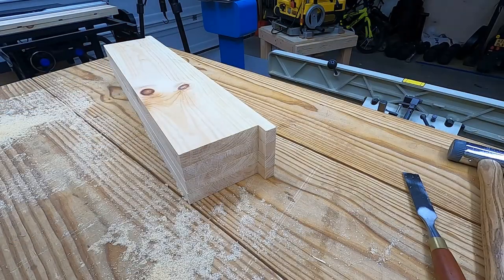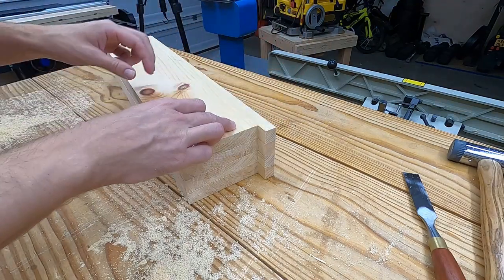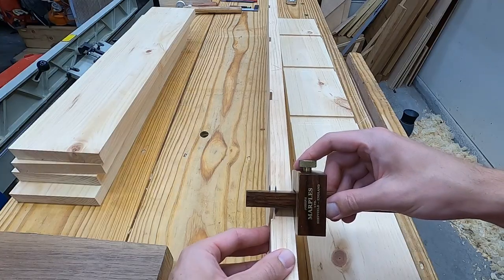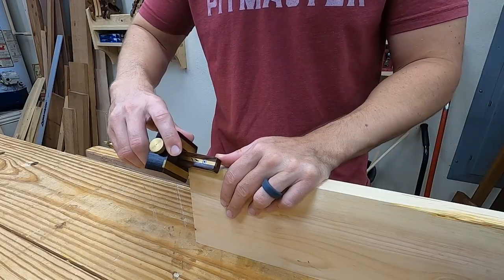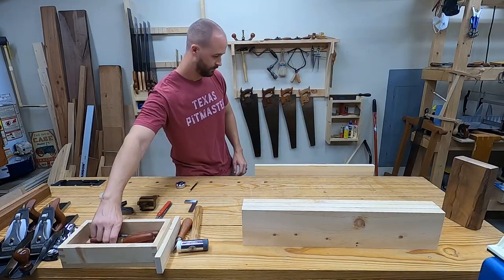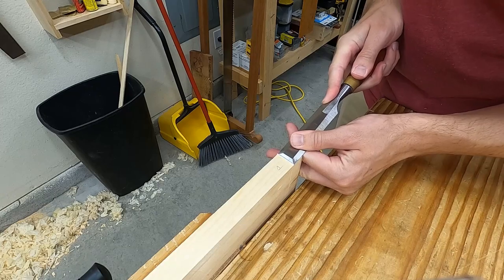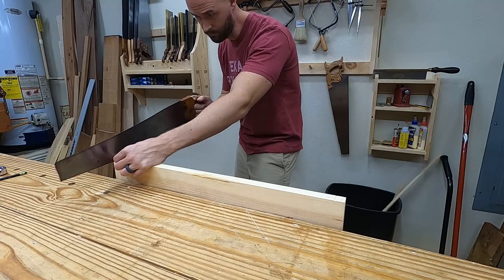Now we have to address the front edge. Typically, what I've seen done is ripping off the front edge on a table saw, forming the two components separately, then gluing them back together during assembly. I'm going to transfer this distance to the shelves. This method works great for those without a table saw, and honestly even now that I've got one, I'd rather do it this way. First I chisel out a little ledge to help guide the start of the saw cut. I'm going with a 10 points-per-inch panel saw — I think it's the perfect balance of speed and a somewhat clean cut.